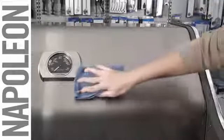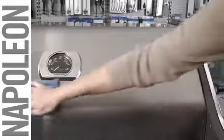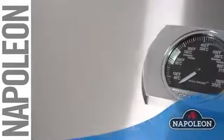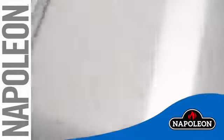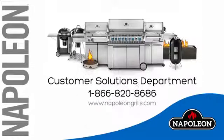For routine cleaning, simply use the polish and protector. To keep your grill looking great, use these tips during your regular grill maintenance. Happy grilling!